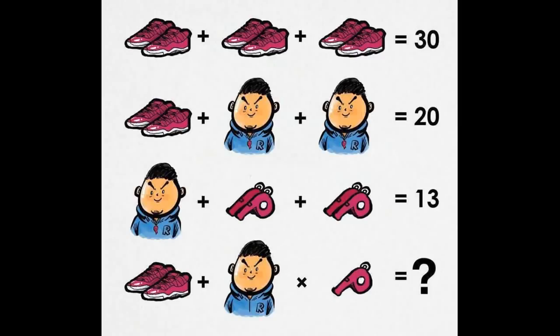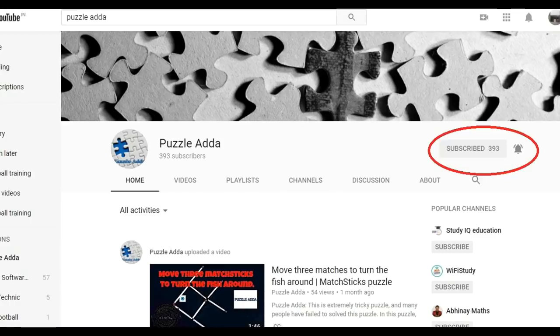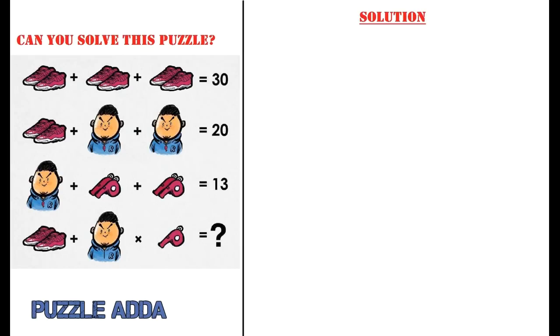Can you solve this? Pause this video and give your solution in the comment section below. Please like and subscribe to our YouTube channel PuzzleAdda, which motivates us to make more videos. Now here is the solution for you.